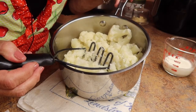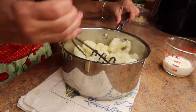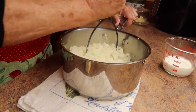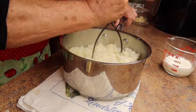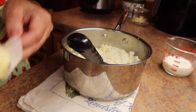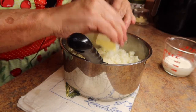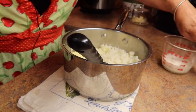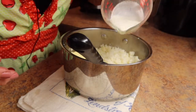Now that the cauliflower is all cooked, I've drained the water out and now we're going to mash it. So you take a masher and you mash the cauliflower. After you get it mashed up, I'm going to put in a half a stick of butter and a half a cup of heavy cream.